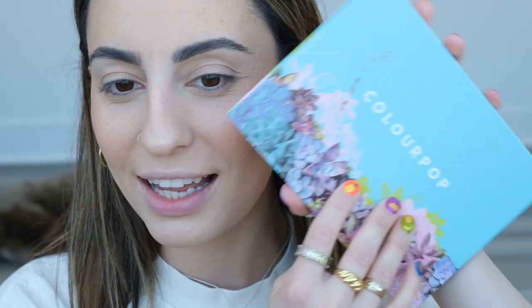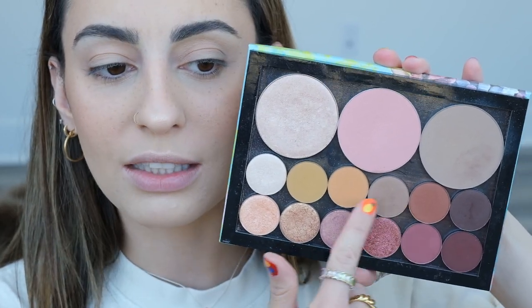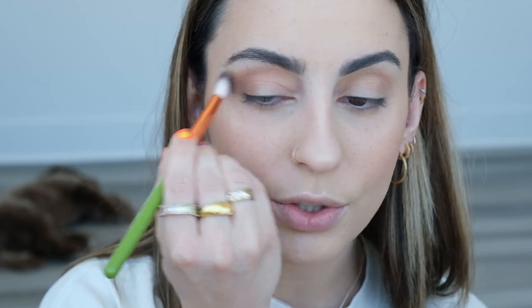For eyes, I'm doing something really simple. I'm going to take this palette I made with ColourPop a while ago — I got to curate it with shades I really liked. I'm taking shade Bel Air with an Alamode brush, then a little bit of Paper Tiger — a honey mustard muted shade — right into where I put Bel Air just to give it that yellowy warmth I love.